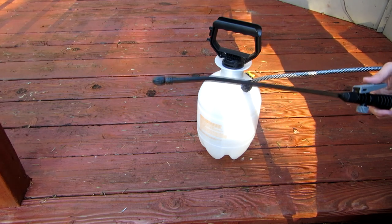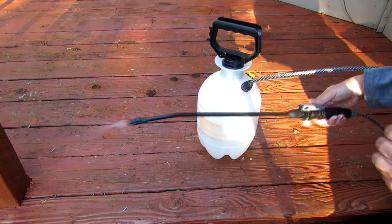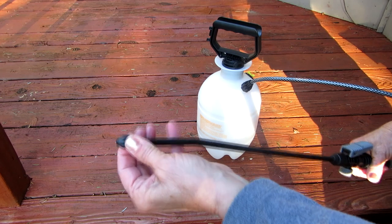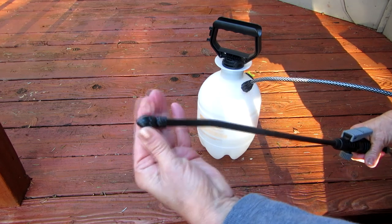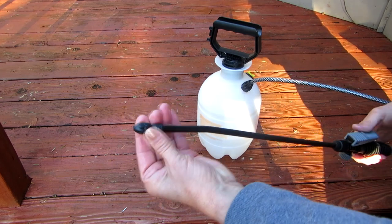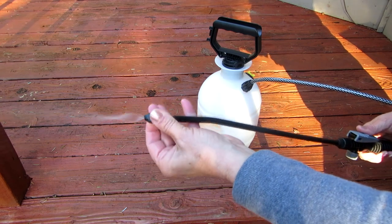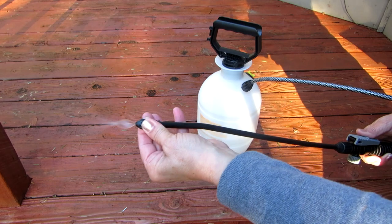It comes out of the tip when you hold down the handle. The tip is also adjustable, so you can make the spray wider or smaller depending on how big of a surface you want to spray.